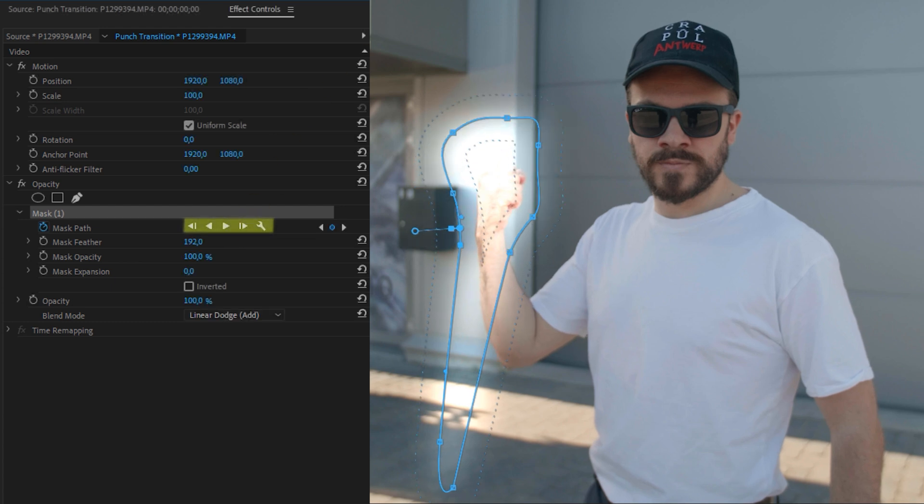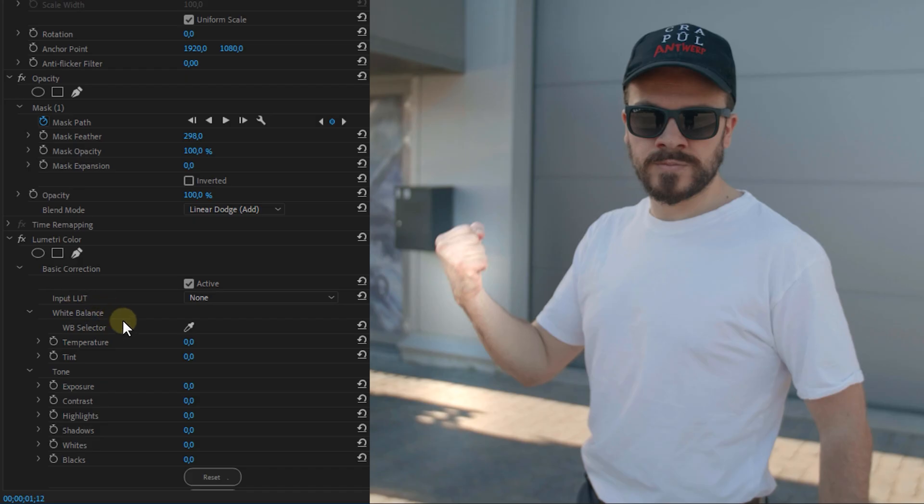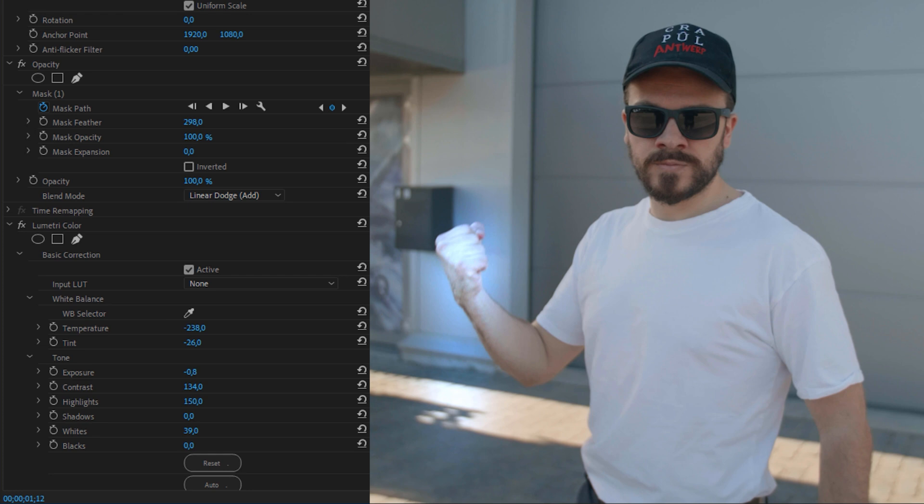Go to the Effects panel and drag the Lumetri Color effect onto your clip. Change the colors, lighting, and contrast to whatever you want. I'm going for a blue look — I'll put my settings on screen so you can recreate the exact same look if you want.